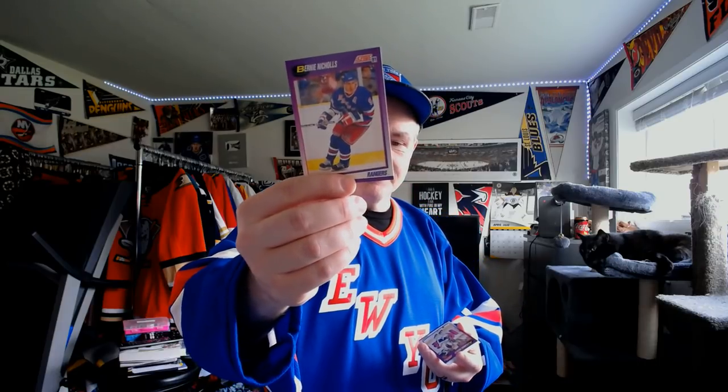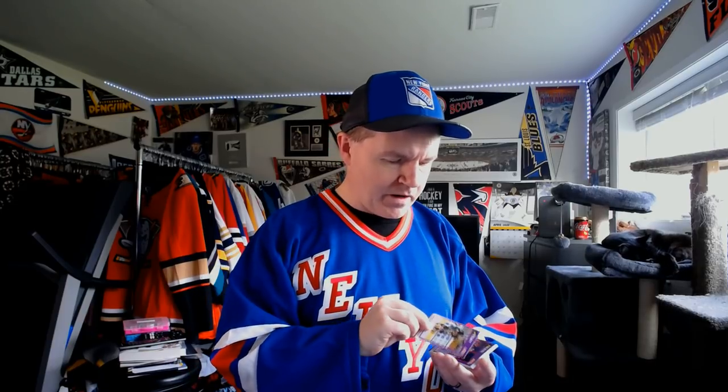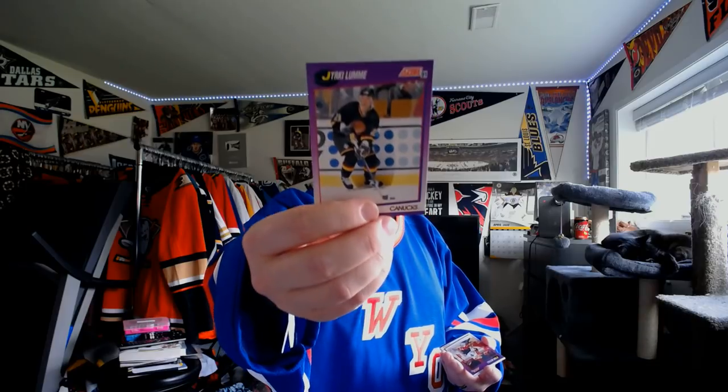New York Rangers — Bernie Nichols. 71 games, 73 points that year. Buffalo Sabres, second year — Alexander Mogilny. Check out the hair. We didn't have tattoos or anything, but boy, the hair. For the Vancouver Canucks, I had a lot of question marks about why Jyrki Lumme wasn't in my favorites list — the answer is I didn't go to a hundred.